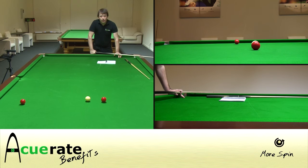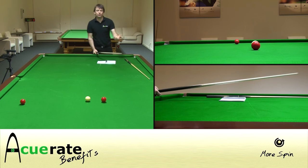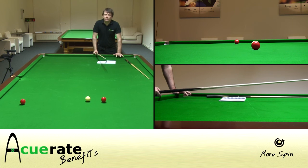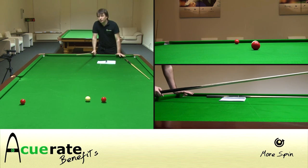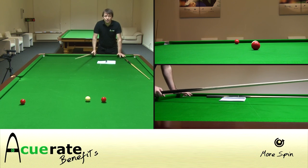So the lesson here is that for a given speed of shot you can play less speed with the accurate to get a length-of-the-table stop shot, or a screw shot, or for that matter a follow-through shot. For a given reaction and action of the cue ball you might need 5-10% less speed on the cue ball, which — good news for all of us — means that the pockets are 5-10% bigger with the accurate.